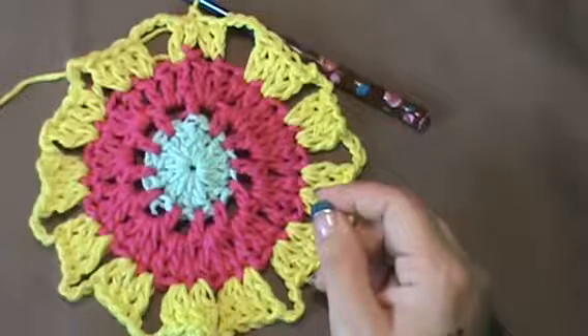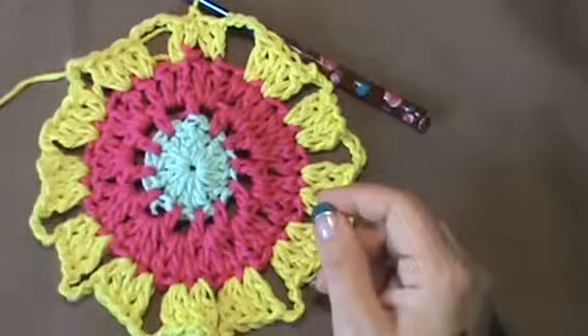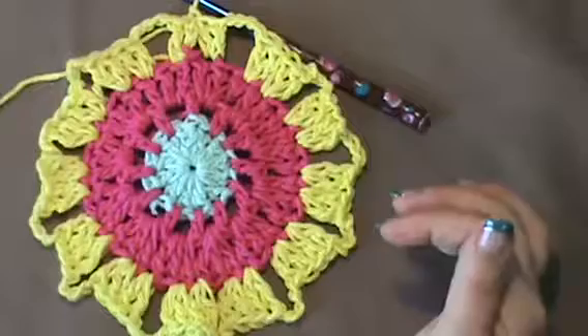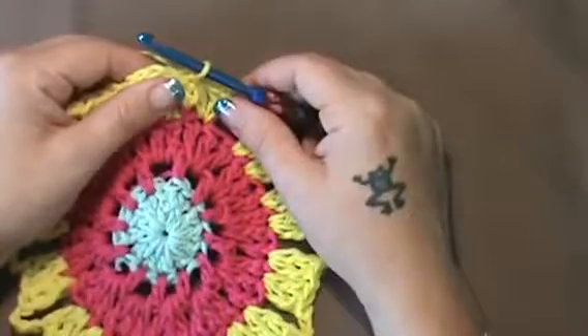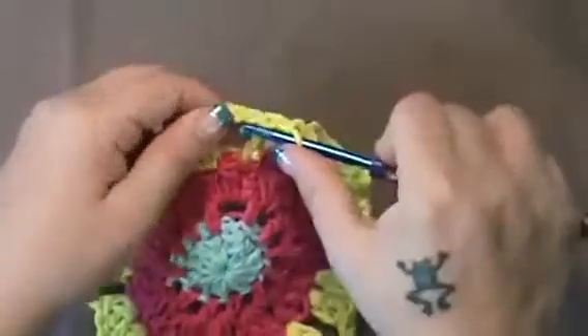So now, you should have 12 chain 4 spaces around. Do not fasten off here. So now you're going to do row 5, and you're going to have your same color. Row 5 is you're going to make 8 double crochets in each chain 4 space. So I'm going to go now into this chain 4 space.